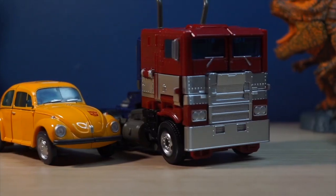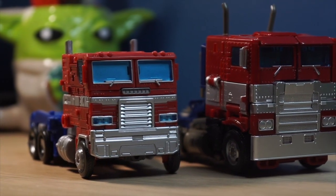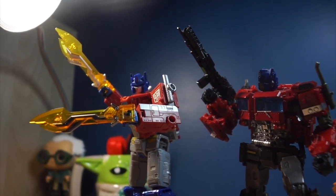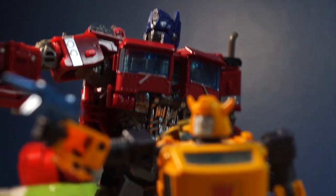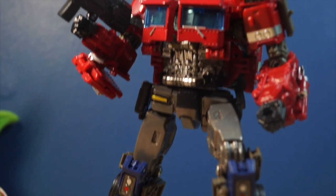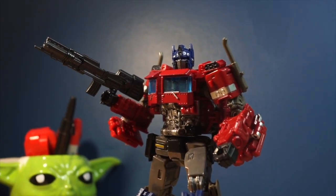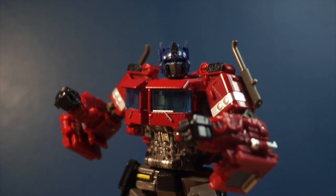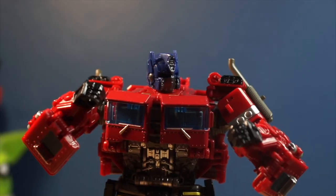Here's some size comparisons. So overall, this figure is pretty good — I was genuinely surprised by it. It has to be one of the best bootleg Optimus Prime figures I have ever seen. Now, obviously there are issues with it, but most of these issues are from the original Studio Series figure, and the issues that come from the bootleg are not enough for me to hate this figure. It's pretty good, and for $30 I highly recommend you get it.